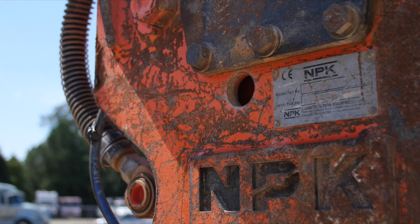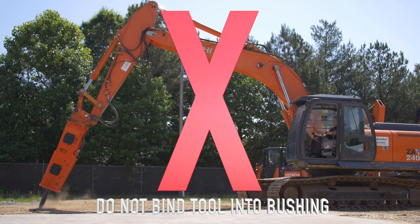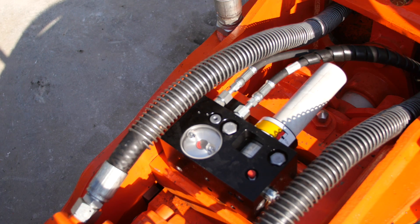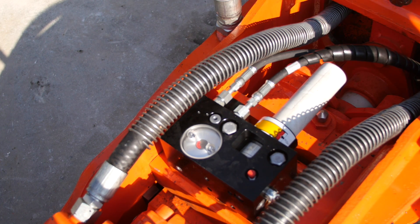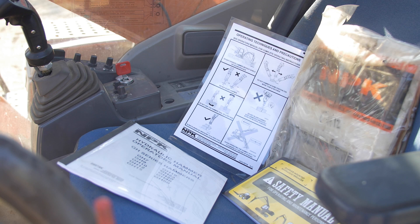Hammer, tool, and tool bushing longevity is achieved by greasing the hammer and by avoiding binding the tool into the bushing. If the hammer does not have an auto-lube system, it should be greased once per hour. Refer to the service manual for greasing procedure, correct grease, and greasing intervals.